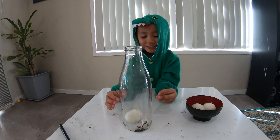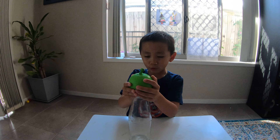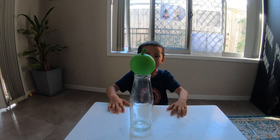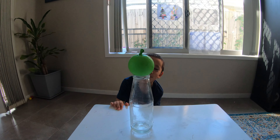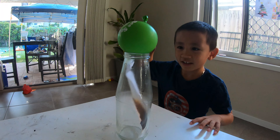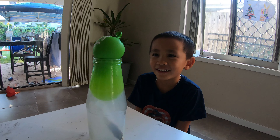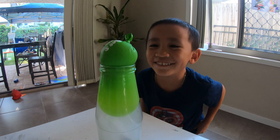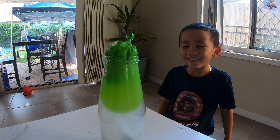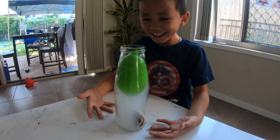The egg went through the bottle! Another way to do it is with a balloon full of water on top of a bottle and put fire inside. I'm going to try and see if it can go inside the bottle. Yeah! The balloon is right inside the bottle!